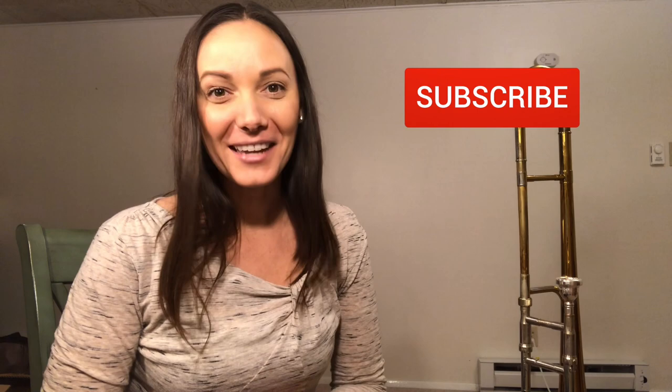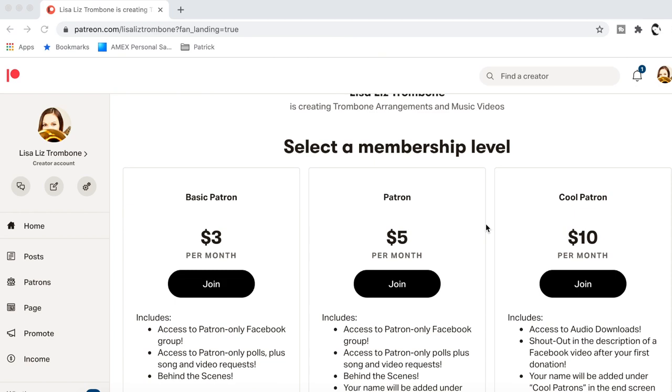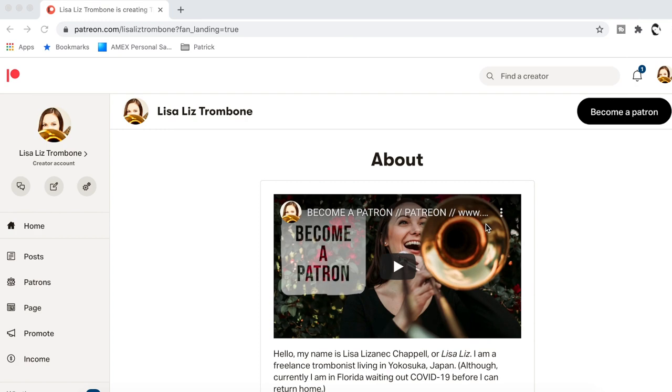If you haven't yet, please subscribe to my channel — I have a new video every week and I would love your support. If you found this lesson style video helpful and want to take a private lesson with me, I do teach lessons over Zoom, so please get a hold of me — I am adding new students. I have a lessons website in the description, or you can send me a DM on any social media platform at lisaliztrombone. Last but not least, if you want to support the future of this YouTube channel, please consider becoming a donor over on Patreon. My donors are awesome — we have a community Facebook group, access to audio downloads, sheet music, and early viewings of all my videos. Thank you all, and I will see you next week!